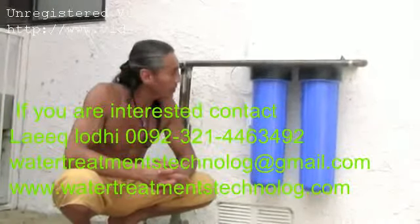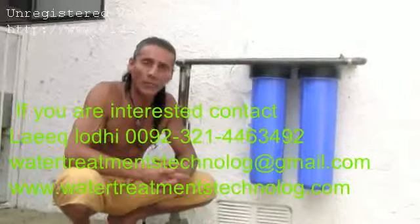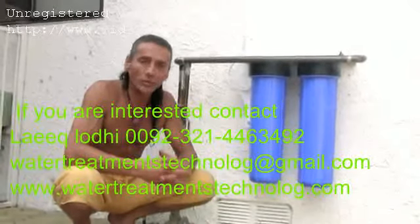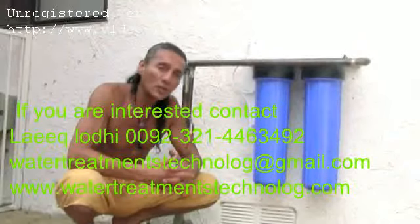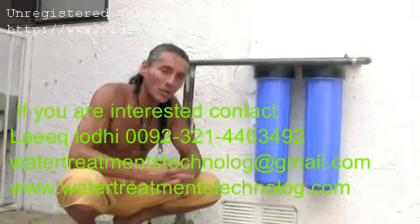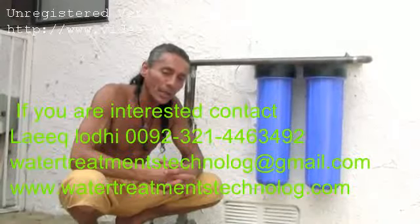The 20-inch whole house system is ideal for a four-bedroom house. If you have a two-bedroom place, get the 10-inch system. We have another video with a bit more information — take a watch and we'll see you next time.